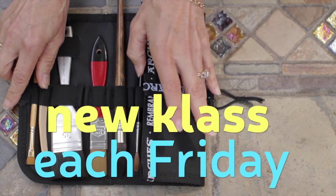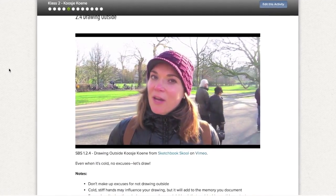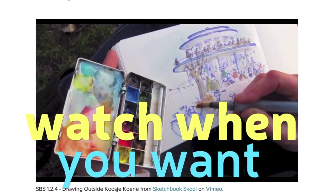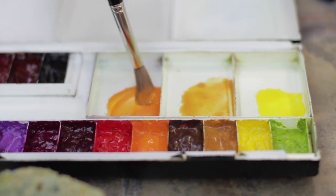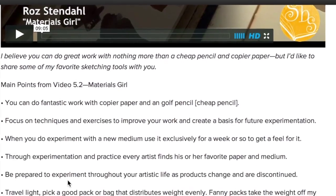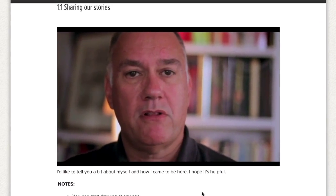Every Friday you'll get an email invitation to the next class. Then at your own schedule you can watch that week's high-quality videos — 30 to 60 minutes each week — and you can watch them over and over on any computer. You'll also get the teacher's notes plus a full video transcript.